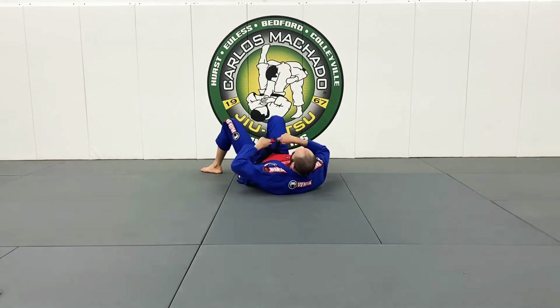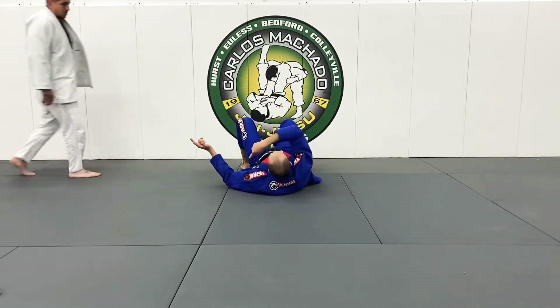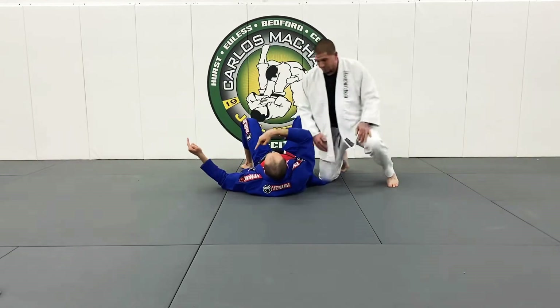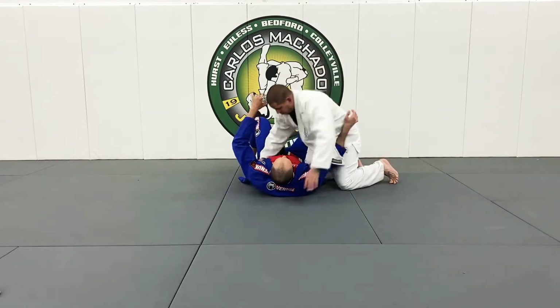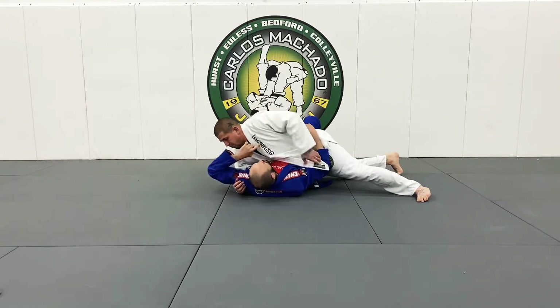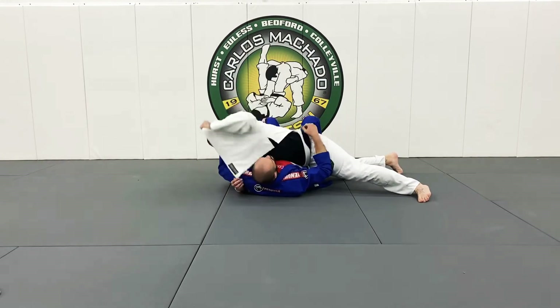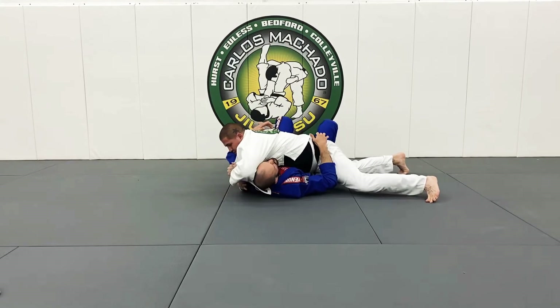What I want you guys to understand is that, sure, you want to finish it somewhere in between, but your end destination is where it finishes. Grab right here with your left hand. Even higher. Yes — right there. And now, cross face.